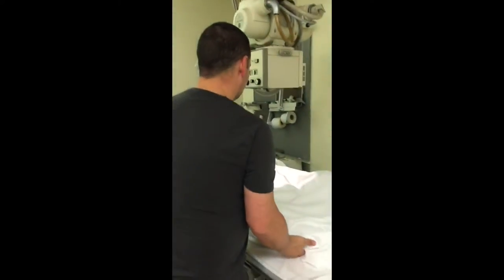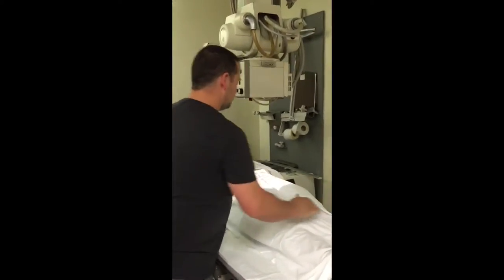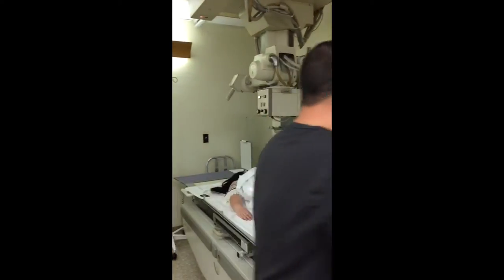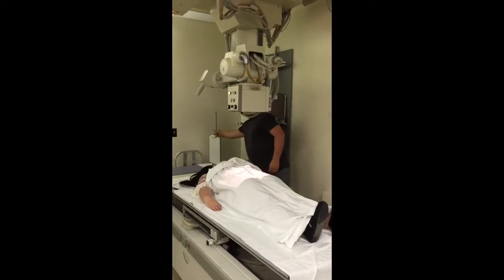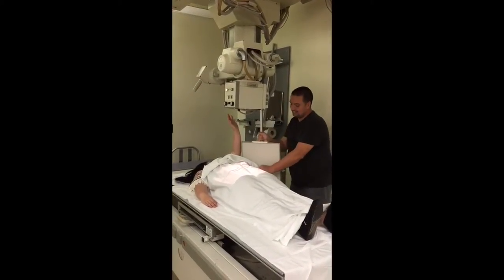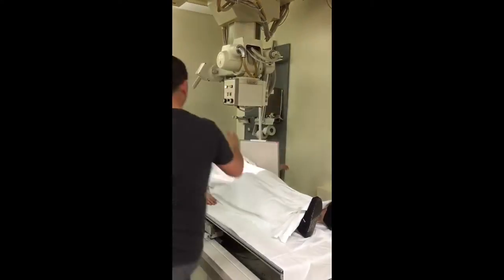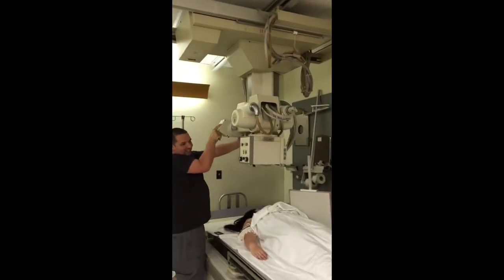Finally, ma'am, could you straighten your leg back out for me? We're going to demonstrate, just in case a person maybe had a fractured hip, a proper x-ray for a cross-table hip x-ray. Can you lift your arm up for me, ma'am? We're going to tie this in, and you can see I'm working with a slight bit of a dinosaur machine here, so we're going to try to work this thing into position.